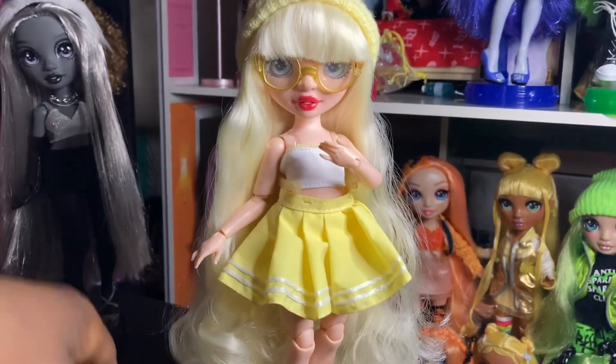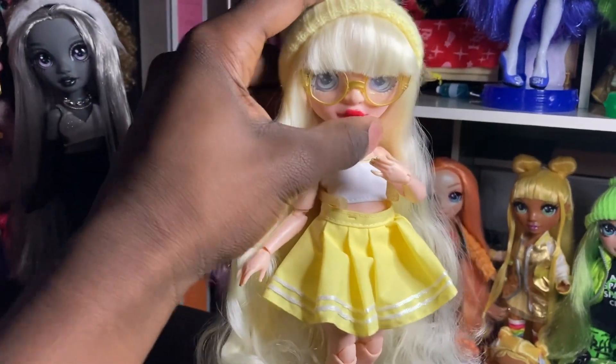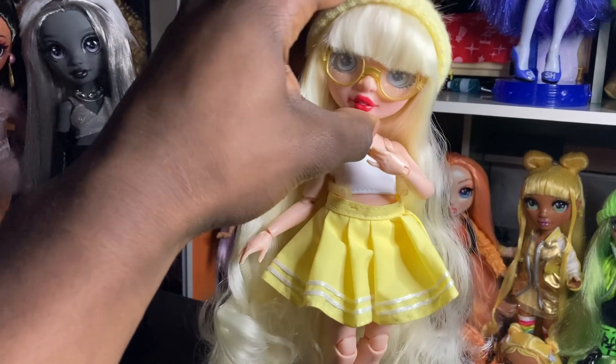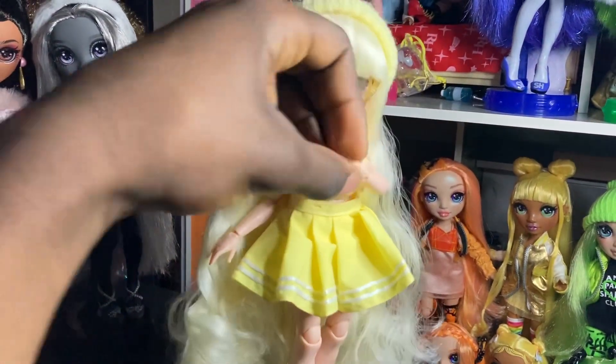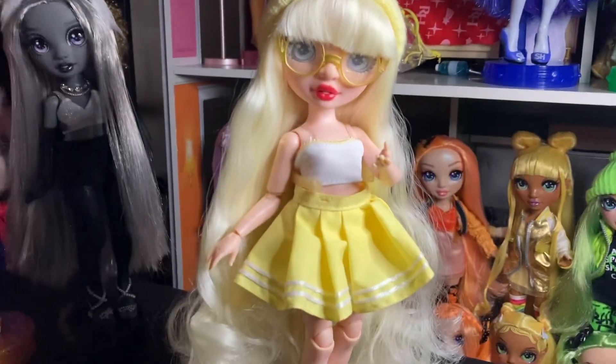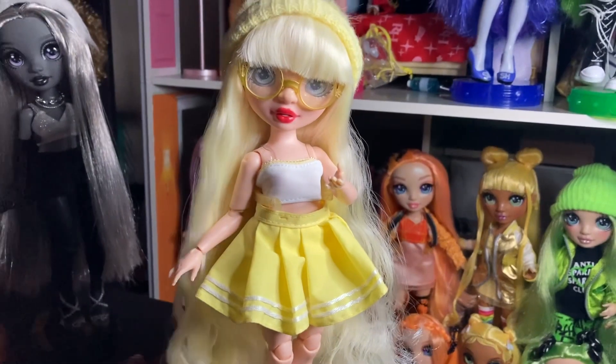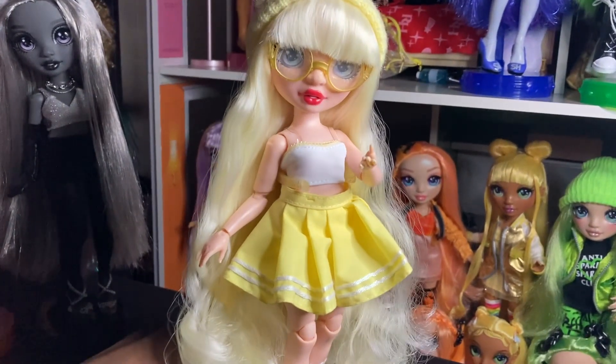Next up we have my Delilah with bangs, and I love, love, love her. This is my third Delilah. She was supposed to get her own video — she already got her own video, but it was like fixing her defects. She was supposed to get another video that was supposed to be Avery Style, but I got too lazy and didn't film. So here she is.